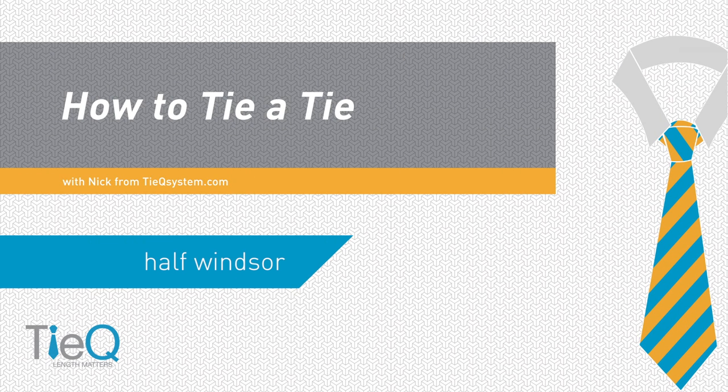We're going to dive into the Half Windsor here. The Half Windsor is probably the most used knot in America. It's the one that you hear about all the time — Half Windsor. It's a symmetrical knot, which makes it very, very nice. And it's very simple and very clean to use. So we're going to go ahead and dive into it.